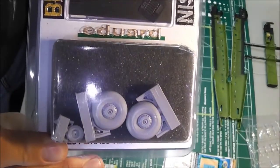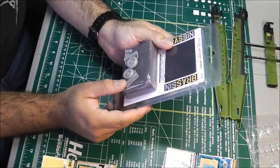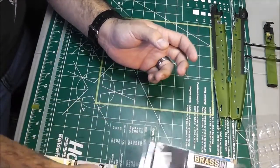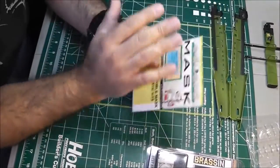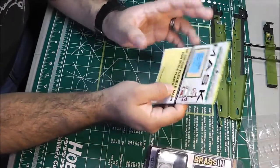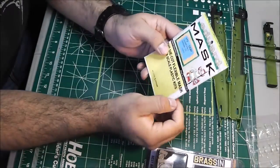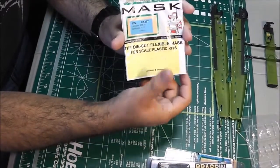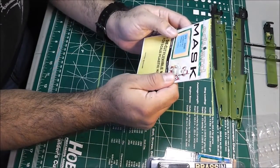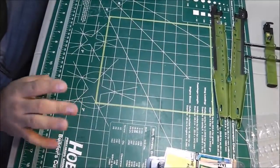One thing I got was the brass wheels, because the ones in the kit are very plain. It wasn't that expensive — about $7. I also highly recommend getting masks if you're doing any multi-panel or greenhouse-type canopy. It will save you time and keep you from swearing a lot. Eduard should have some available.